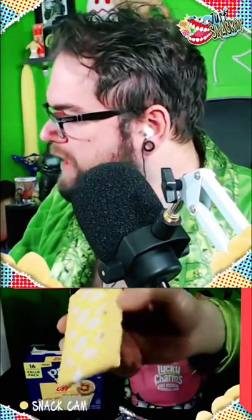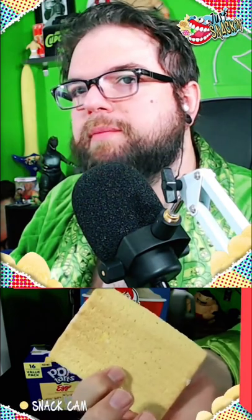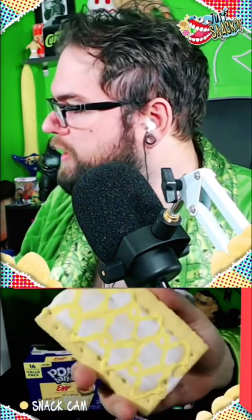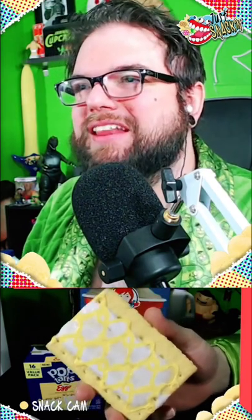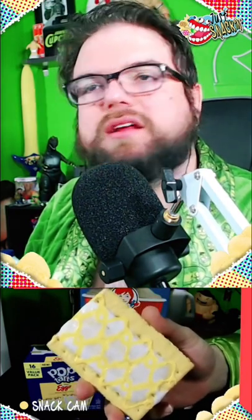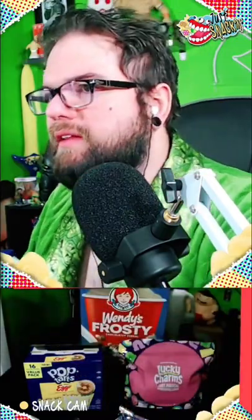Looks like the crust is more of a yellow, so I'm feeling like the crust of the Pop-Tart is going to be a bit of a different flavor. You can tell it's frosted — I'm assuming the frosting is there to give it the sweetness, and then the yellow is there for a maple filling, or the maple flavor. Let's see what the filling looks like — let's break this bad boy in half.